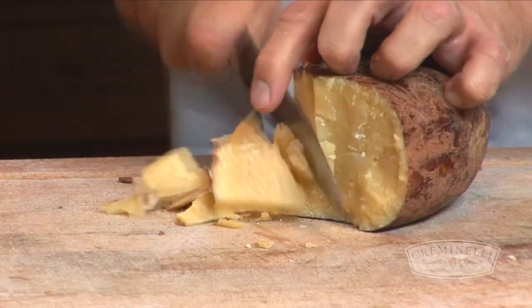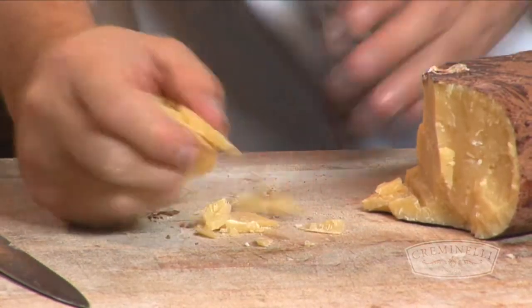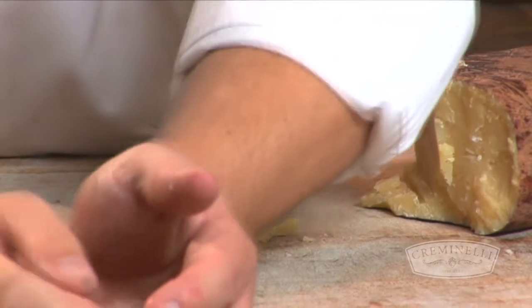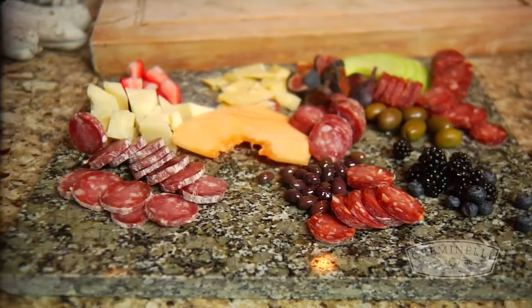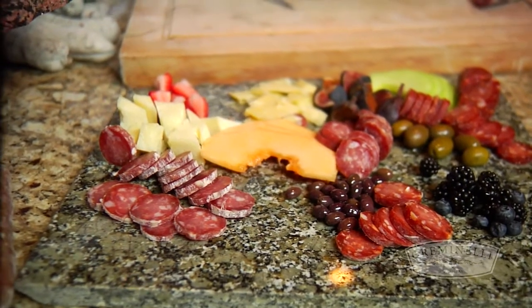Cristiano and I have put together a fantastic charcuterie plate showing the salami with some great pairing flavors. But a lot of people don't think they can go beyond charcuterie plates to some other things. It's great to use salami in different preparations and carry it throughout your meal and your cooking. I think our most classic, the one that springs to mind, is our pizza, our flatbread.